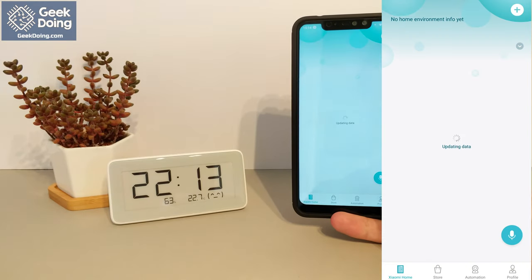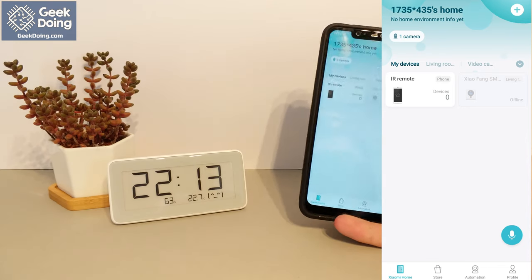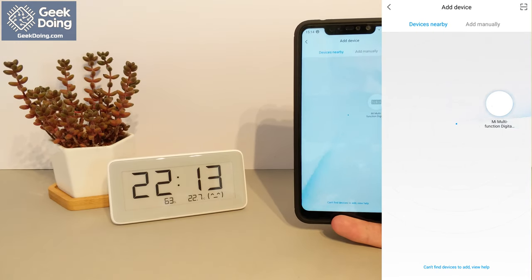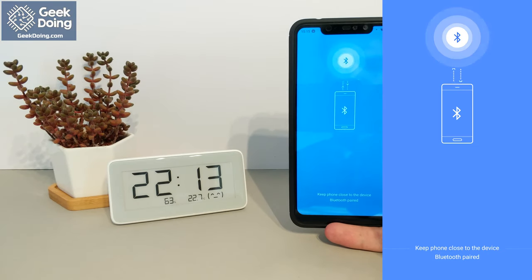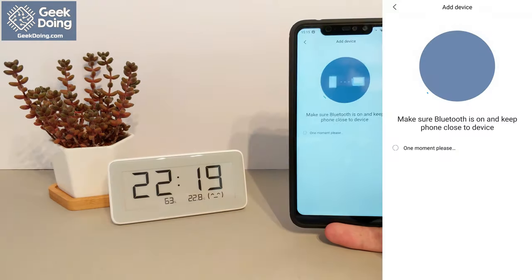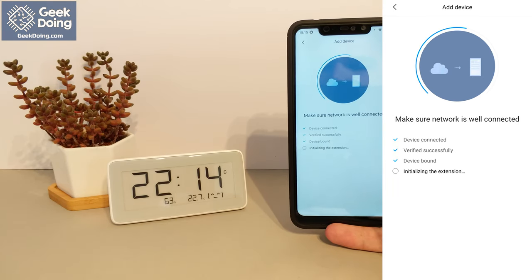The setup is really simple for this device, and is all done with Bluetooth and the Mi Home app. You can use the nearby devices in the add device section of the app to automatically locate the clock through Bluetooth, and it will begin pairing on selection. Keeping the phone and clock close together ensures quick and easy setup, without the chance of losing the connection.